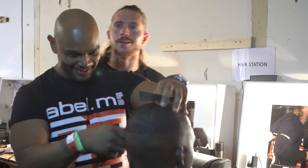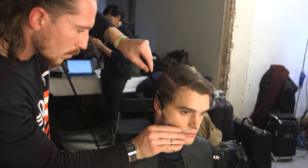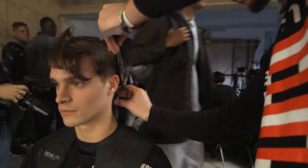We're working with lots of different lengths and textures. So the guys with short hair, we're working with tight fades for the sides and back. The guys with long hair, really just working with how they would wear their hair on a day-to-day basis.